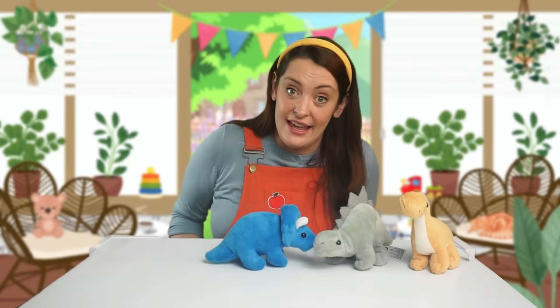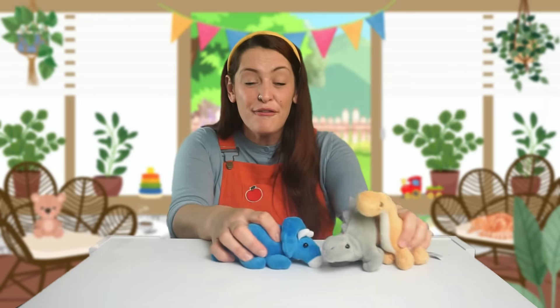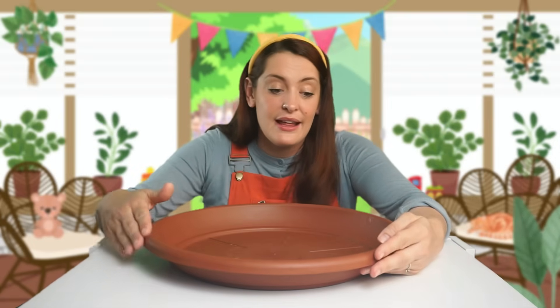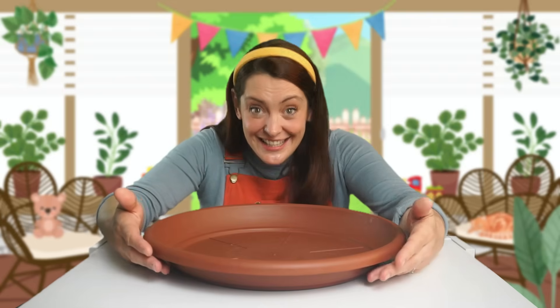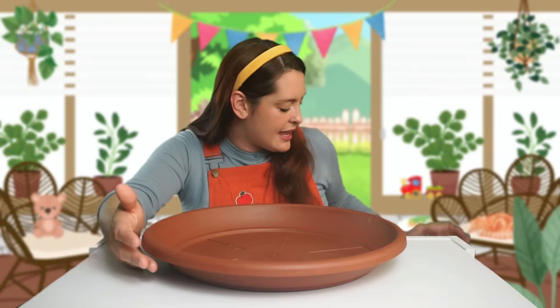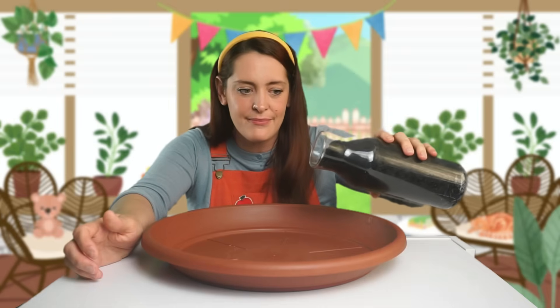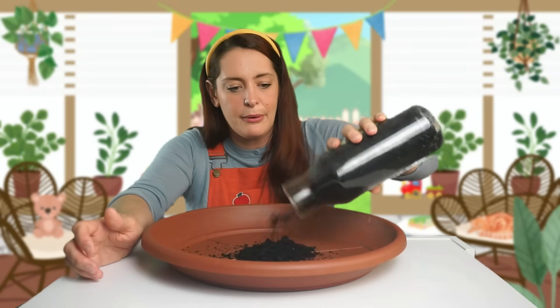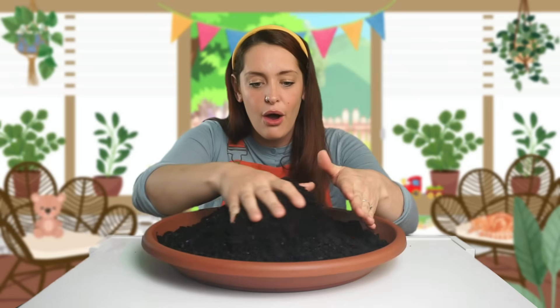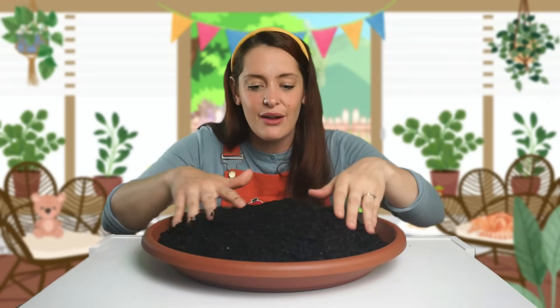I think we should make a really fun dino land together. What do you think? First we need a big tray. This tray is going to be the base for our dino land. Isn't that amazing? I think what would go great in this tray is some soil or dirt. I've got this big pot here. Shall we pour it in? Pouring, pouring, pouring. Ooh, wow! This is going to be perfect!